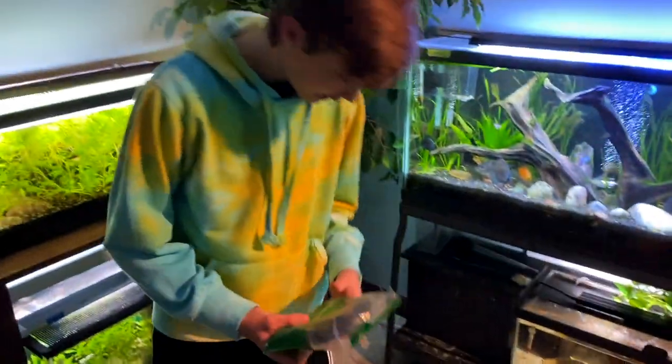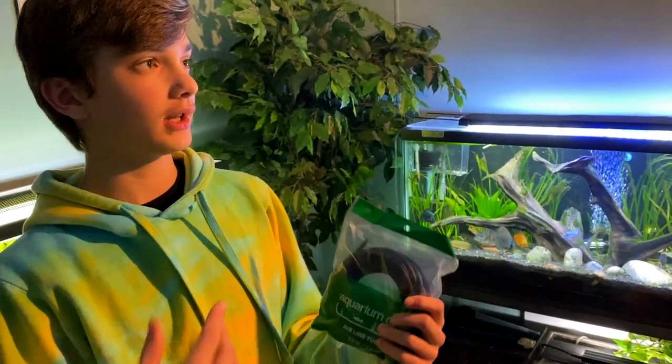Looks like we have some pretty cool black airline tubing. This is really cool — if you're doing some kind of aquascape, you might want black airline tubing. That way it's maybe a little bit less noticeable.